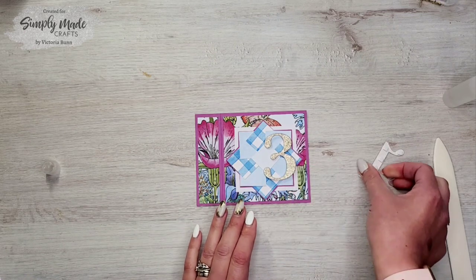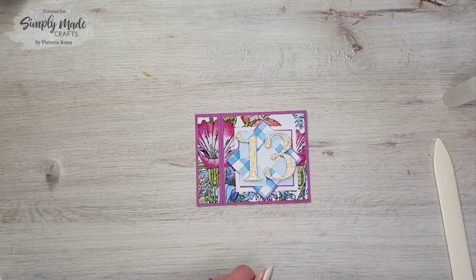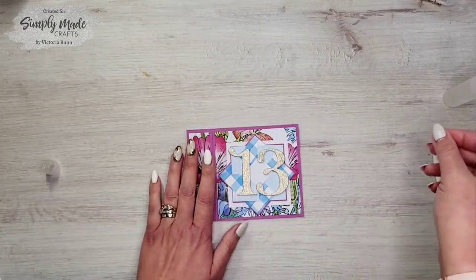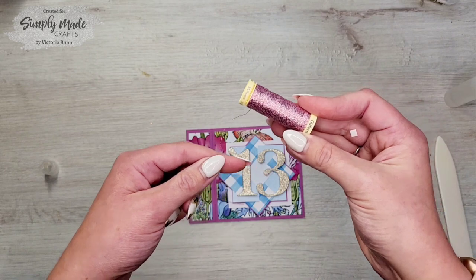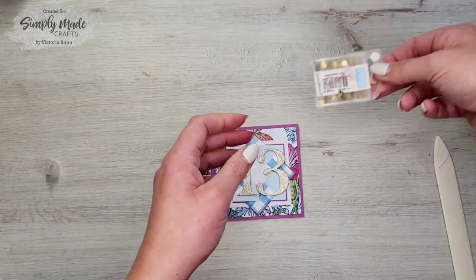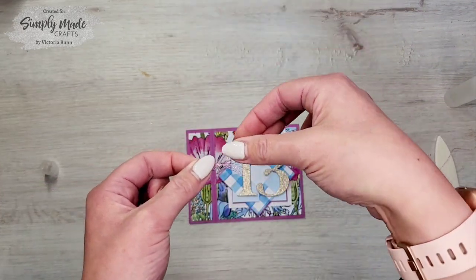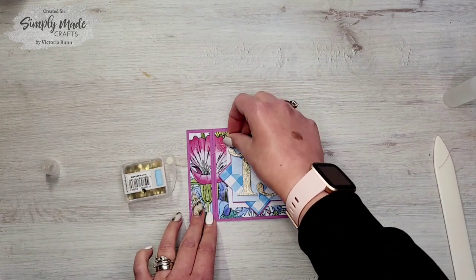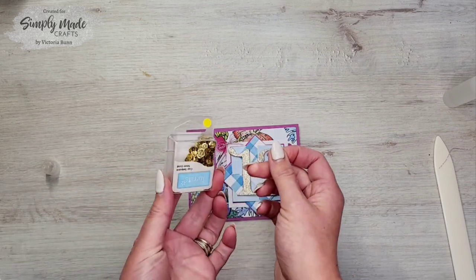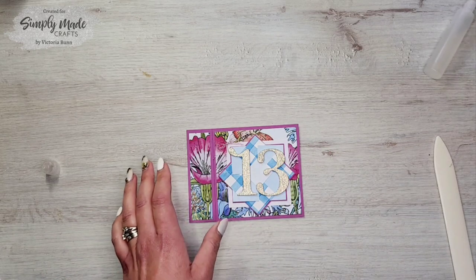Now we just need to add a few finishing touches — add the 13 on here. Then to finish it off, I've got some metallic thread and I've just wrapped that around my fingers a few times to make a bow. I'm going to hot-glue that in the corner, and then I've got these gold sequins from The Range and I'm going to add one on top, gluing them down.